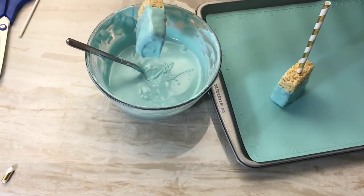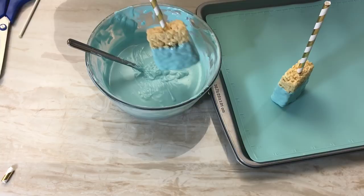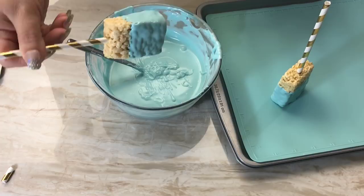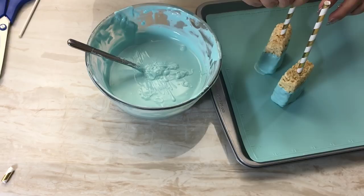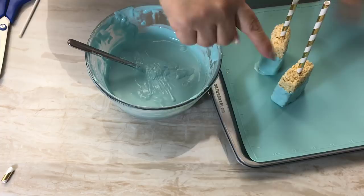This won't take too long to set — I don't normally stick these in the fridge, I just let them sit and dry. I'm going to clear off some of that bottom candy melt and set it to the side to dry. Once it dries, if you have a little bit of a halo from the candy melt you can easily shave that off with a knife. I'll let these dry and then we can move on to the next step.